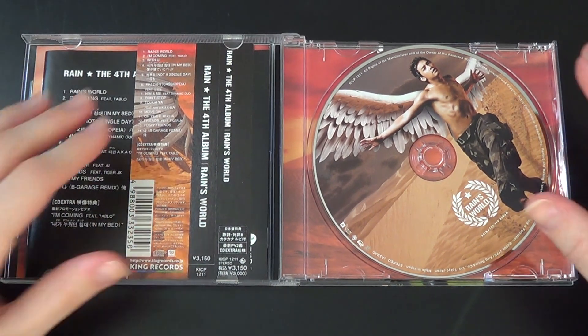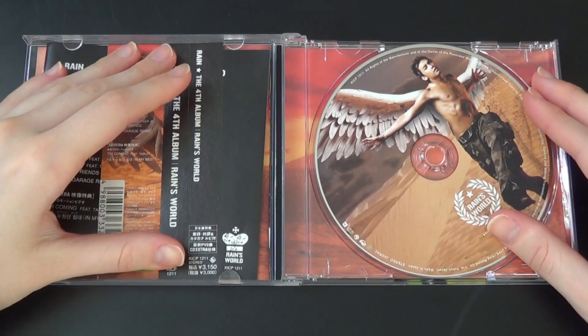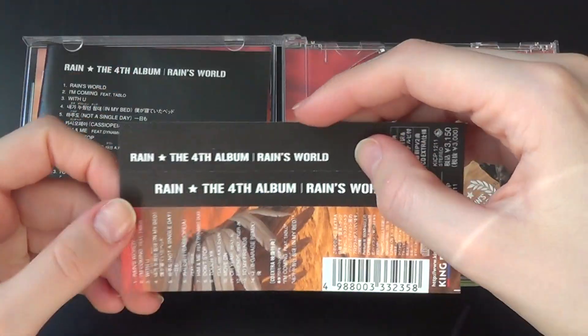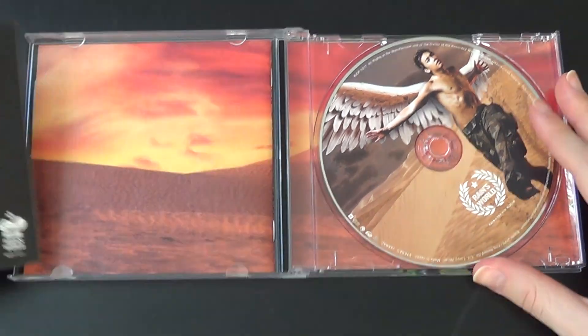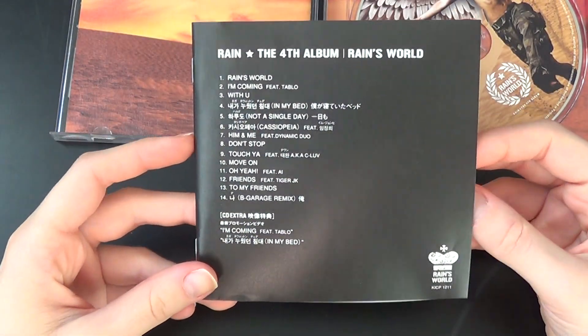Here we have the obi, of course. There we go. It's black on the back. And here's the translation of the lyrics for the Japanese audience.